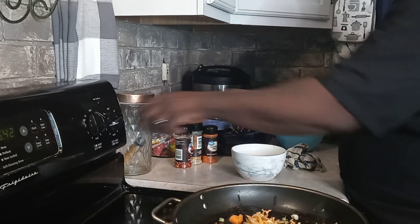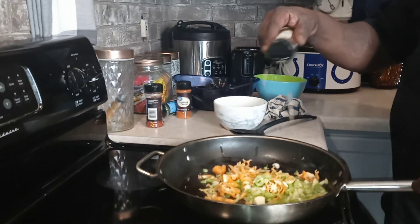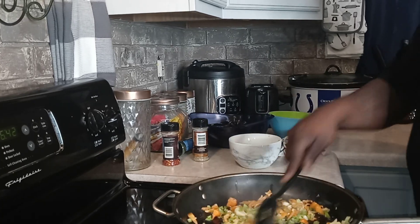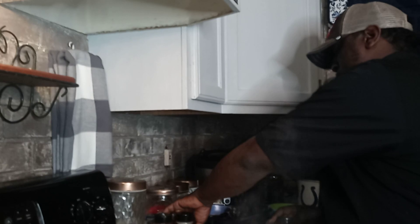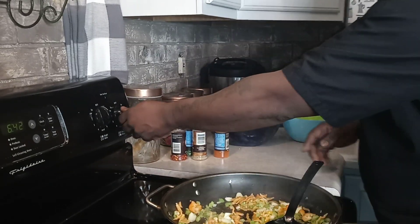Okay guys, we're going to add peppers, celery, and garlic — going to let that sit for a second. Look at that — the peppers and celery are cooking in there. I'm going to turn that down. I'm going to add a little cayenne pepper — I like a little heat. Let it get a little brown, then we're going to add our mussels, then we're going to add our Alfredo sauce.